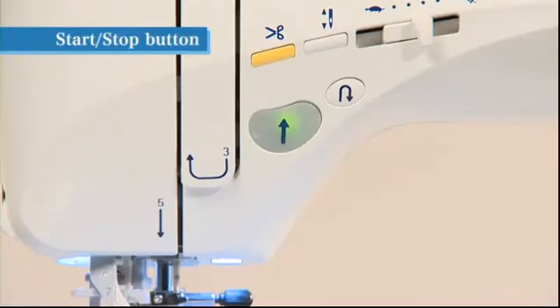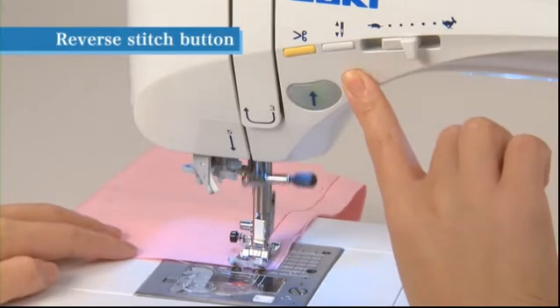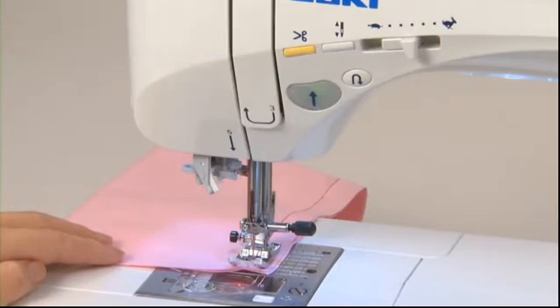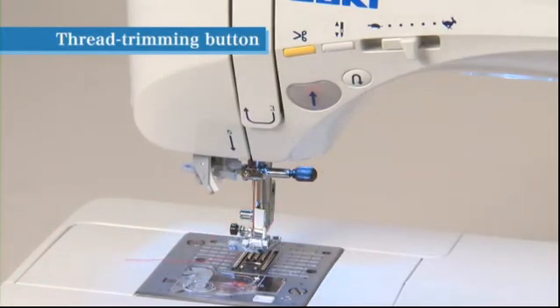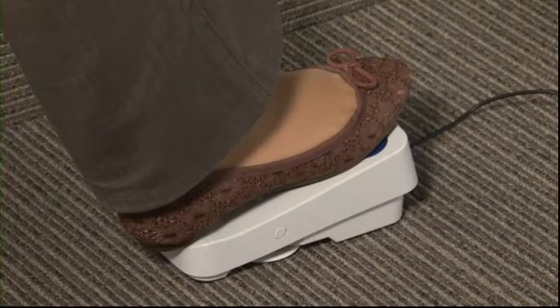The color of the start/stop button indicates the status of the machine: green indicates that the machine is ready to sew or currently sewing, red indicates that the machine is not ready to start. While pressing the reverse switch button, the machine sews reverse or lock stitches and stops when the button is released. After sewing, press the thread trimming button to trim both the needle and bobbin threads, and the needle stops at upper position.